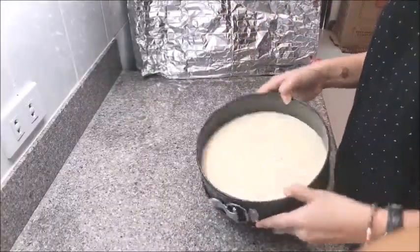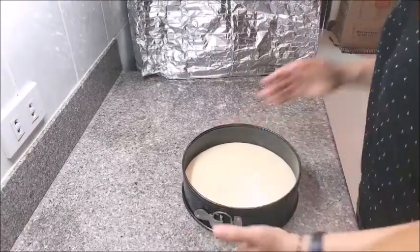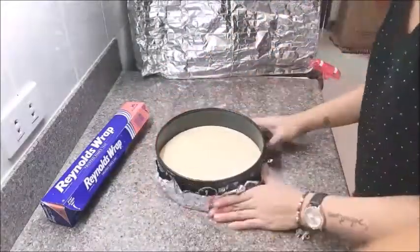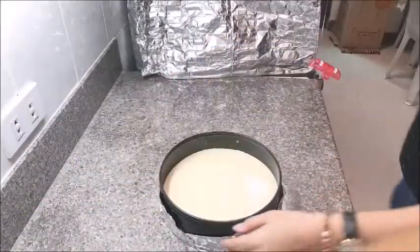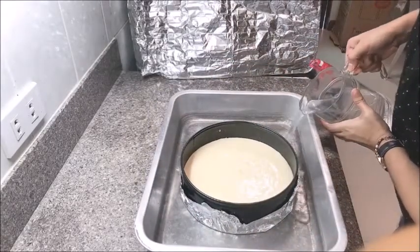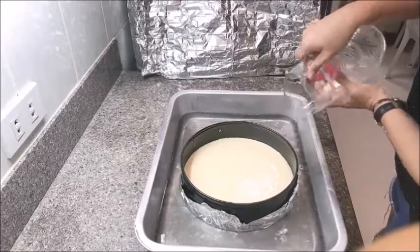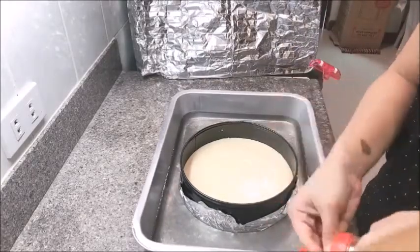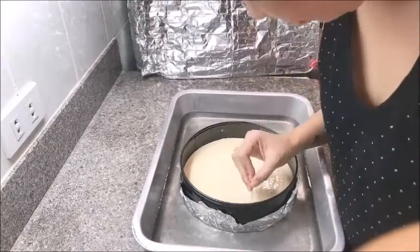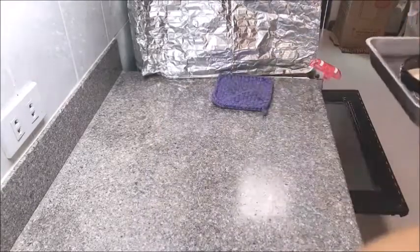Make sure the cream cheese mixture is evenly distributed onto the crust — you can hold the pan and pat it on the table. Then get your foil and cut a portion to put on the bottom of the pan, making sure it is wrapped around neatly and tight. Place the cheesecake pan inside the bigger pan for the water bath, then fill it with water to at least one inch high. Use a toothpick to burst out all the bubbles on the cheesecake surface.